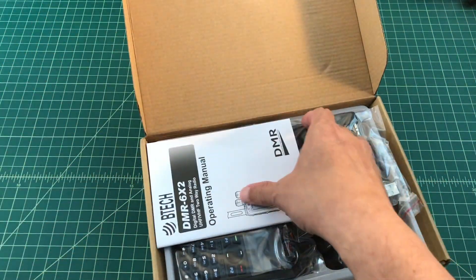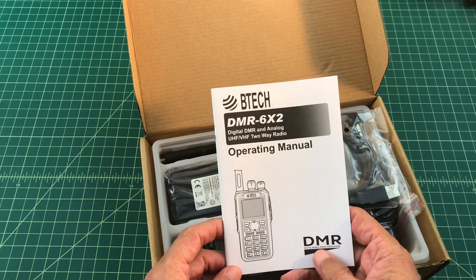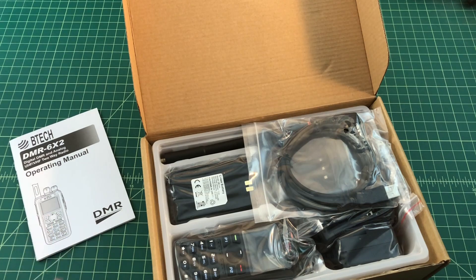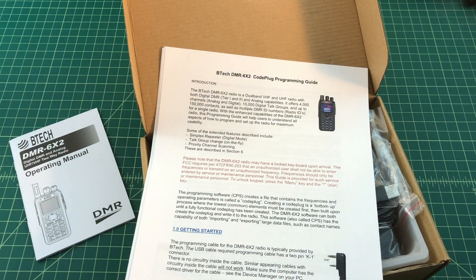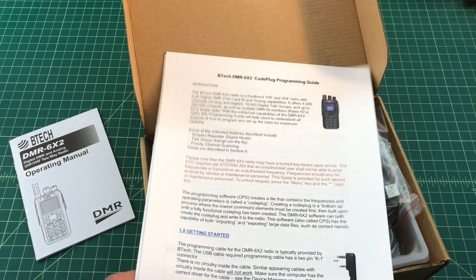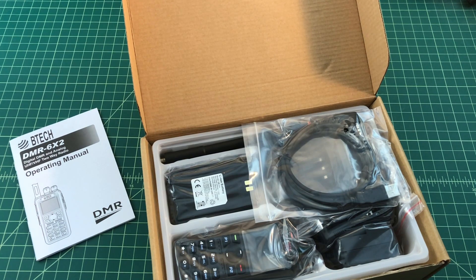Voila! It does come with a user guide — an operating manual — but we don't read those here. Actually, I am going to read it; I've already downloaded the PDF version before I bought this radio and started reading it. I also installed the software on a Windows 10 machine — inside the zip file it comes with the software. There's also a code plug programming guide, which I did go through a little bit. I'm by no means an expert on this radio or DMR in general, but I did do some research specifically about this radio.